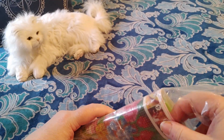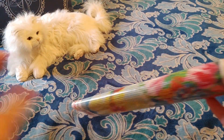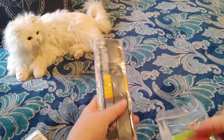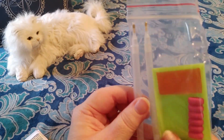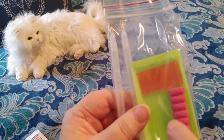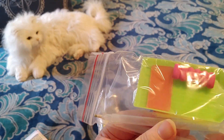It looks very pretty and very colorful, doesn't it? And let's pull this out. Oh, this is a nice kit. I've been getting some really nice kits from Amazon. This tool kit has a squishy, two squares of wax, the green boat, and two pens, and one has a multi-placer.